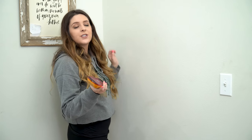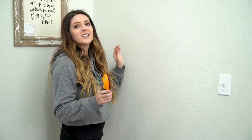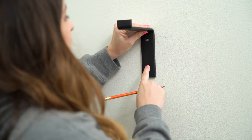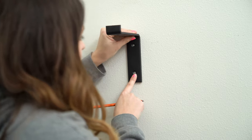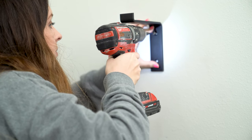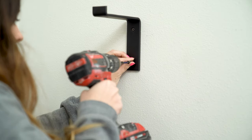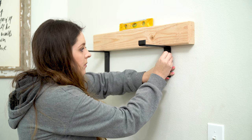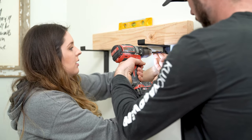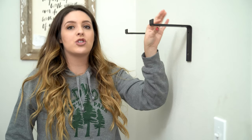I'm going to use our stud finder to find where our studs are to make sure that our crates and pallet brackets are secured in the wall super securely. Next I'm going to take my crates and pallet bracket and place it against the wall where the stud is. I have my first two brackets up — now we're going to add another layer and then add our 2x6 wood to these.